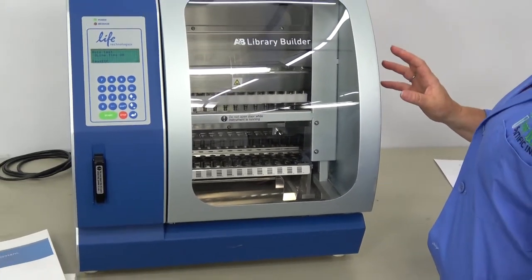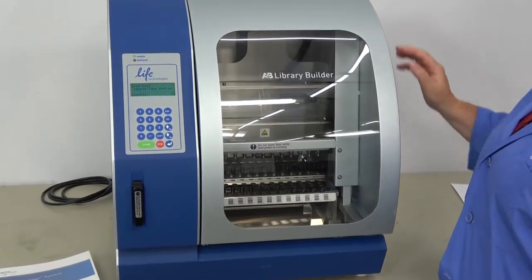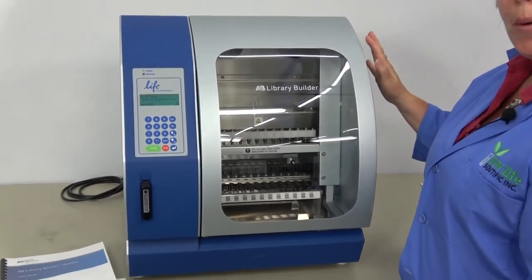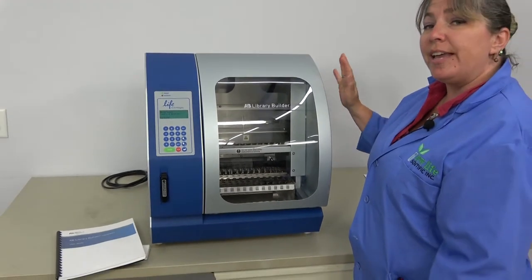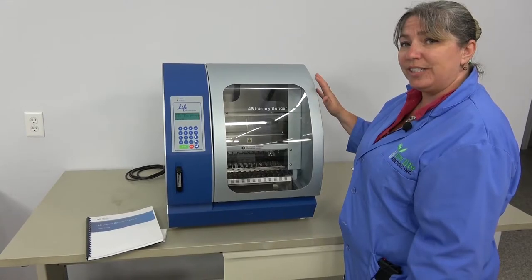It is a fully integrated nucleic acid purification instrument. This item has been fully checked out by our in-house technicians. It is backed by our 90-day warranty and we have it on hand in our Cridersville, Ohio facility.